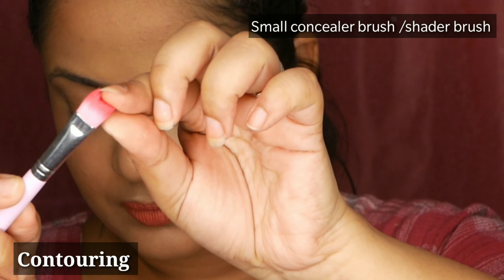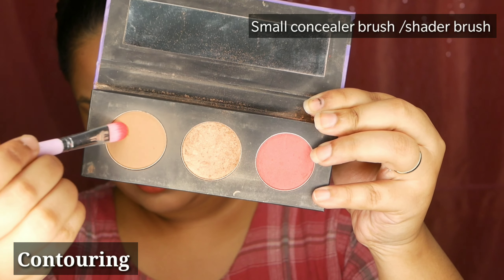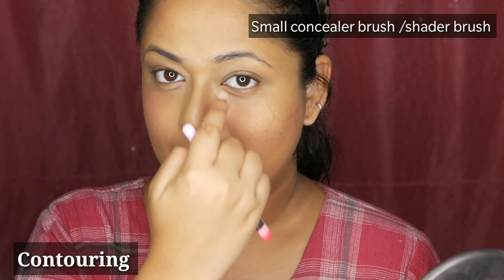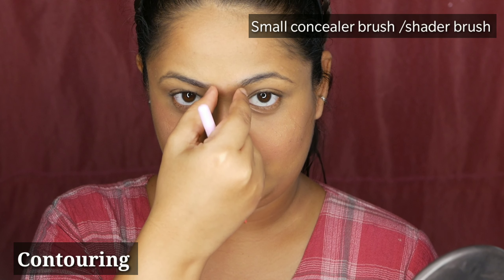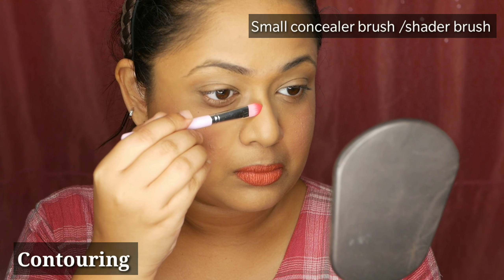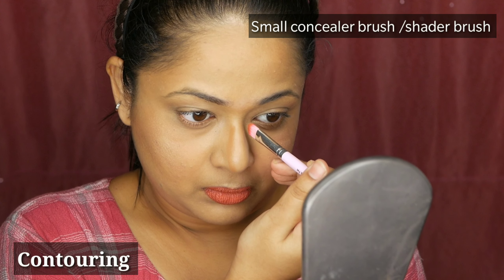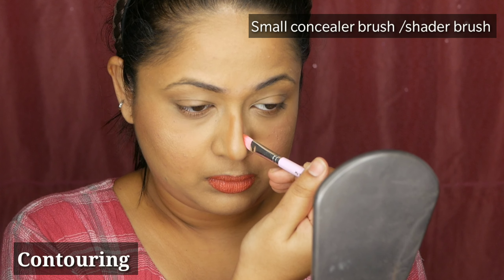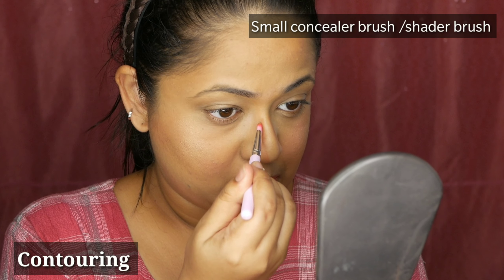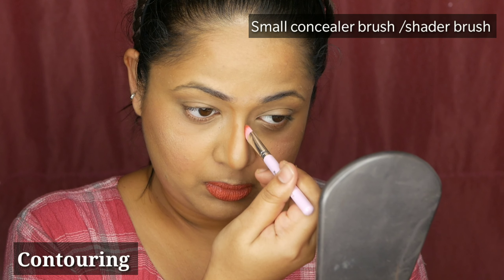Now you also have to contour your nose. For that you can use a very small concealer brush or an eyeshadow shader brush. Take a little bit of contour powder. When you draw the lines for your nose, the two lines should be as close as possible so your nose will look thinner. They should also join up to the eyebrows, looking like a single entity on both sides. I personally have a wider nose, so contouring helps a lot for me.